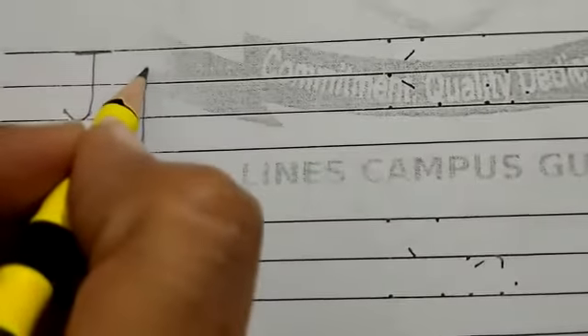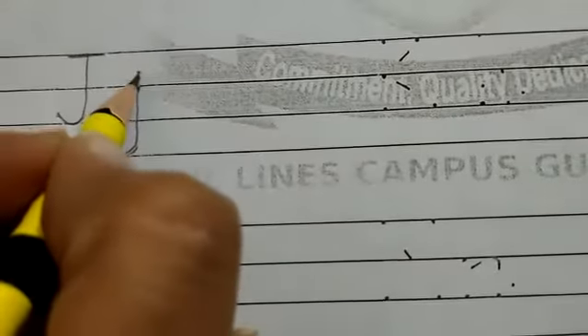Capital J. Start from the top and draw a standing line with a backward small curl. Then go to the top and draw a slipping line across. Small J. Start from the middle and draw a standing line down with a backward small curl. Then add a small dot above the line.